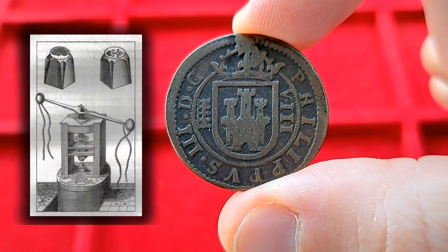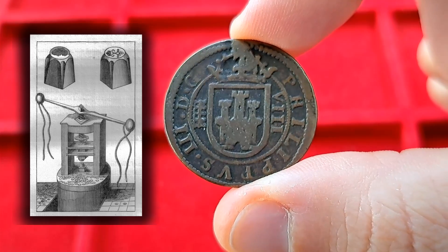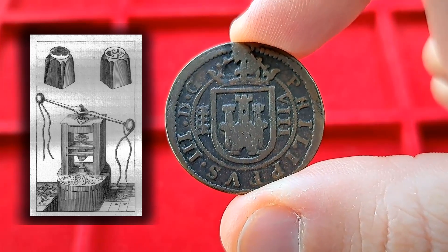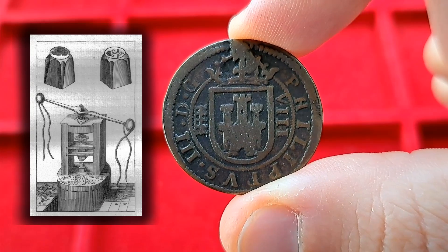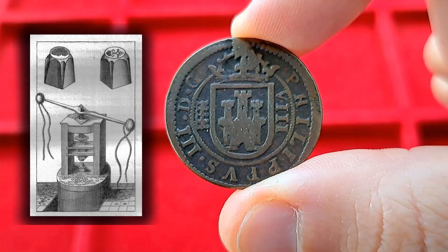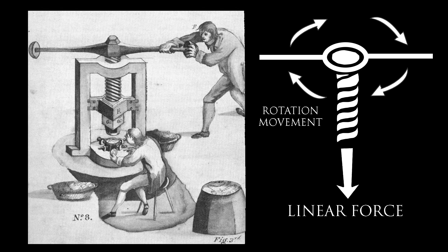Solutions to improve coinage started being developed in the early modern period. This time frame, between the 16th and 17th centuries, saw the widespread adoption of new machinery in manufacture all over Europe — one could say these centuries saw a proto-industrialization of the continent. A very famous example was the printing press, invented in the 15th century by Johannes Gutenberg. One of the technologies applied on this printing machine was the screw press, which transferred the inertia of a rotating force — such as a water wheel — into linear motion. This principle was adapted into new coin-minting machines, which allowed for new, high-quality coins to be made.